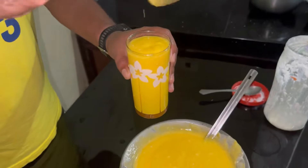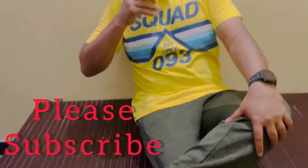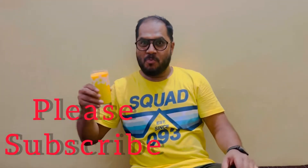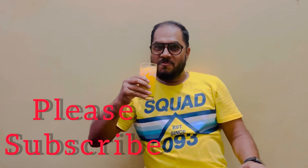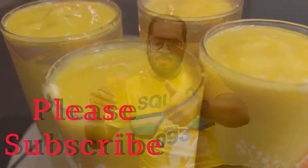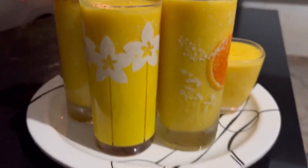I'm going to add a powder to this video. I'm going to decorate it and put a piece of it for you.